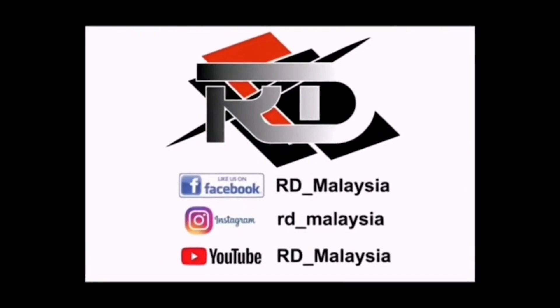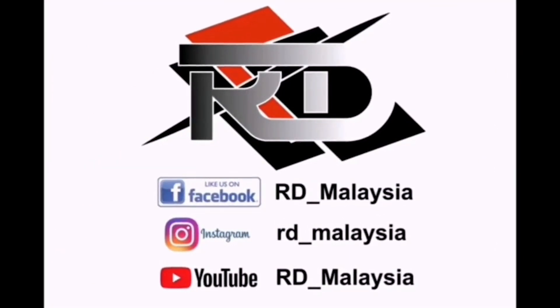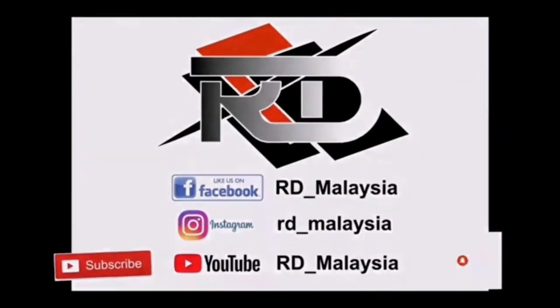If you guys like our video, please share it out, follow us on Facebook and Instagram, and don't forget to subscribe to our YouTube channel and click the bell button to get notifications for our upcoming video.